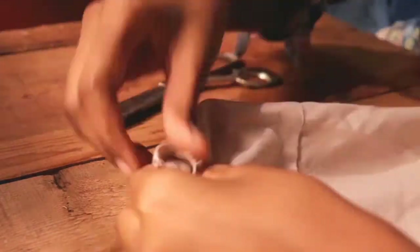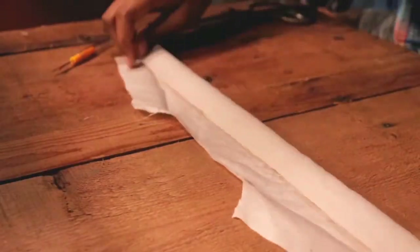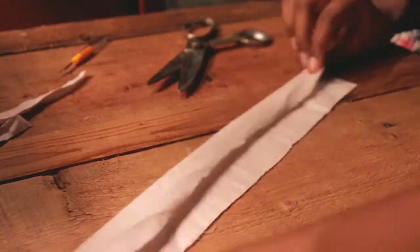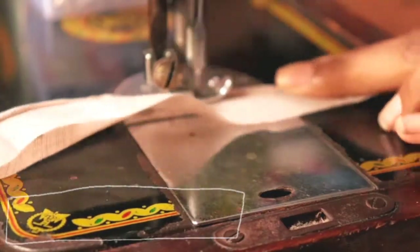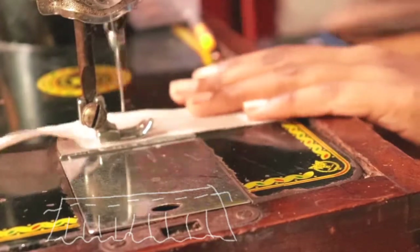After making the bias tape, we'll move forward and make a ruffle for the top. I'm cutting out a piece of fabric from the back of the shirt into thin strips to make the ruffle. I'm taking one strip, hemming the bottom by double folding it, then sewing a loose stitch on the other side and pulling one of the threads to create gathering.